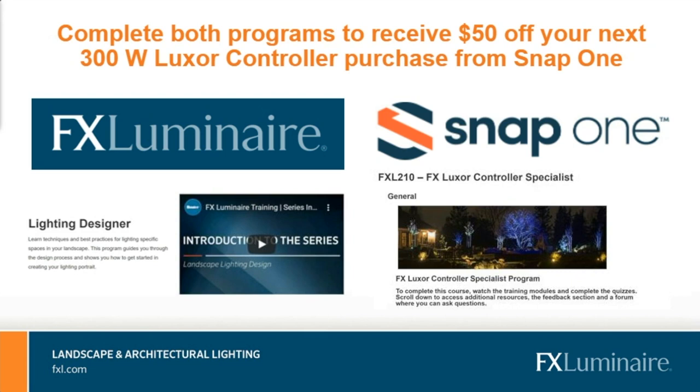How do you get access to the training? You'll access these trainings — the lighting designer and the Luxor controller specialist — at training.hunterindustries.com. It will be under the lighting tab at the top of the screen.